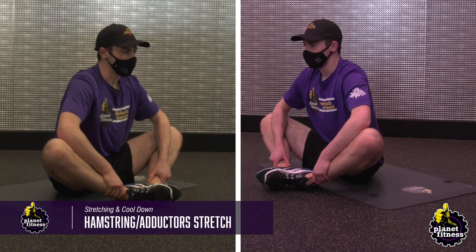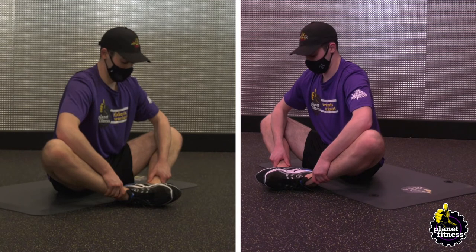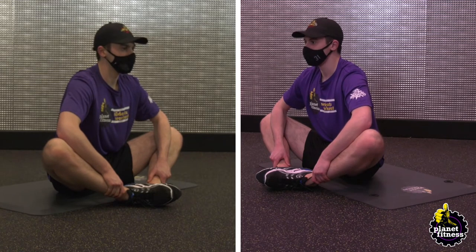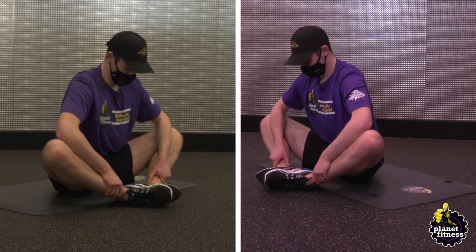Sit on the floor with your back straight and abs engaged. Push the soles of your feet together in front of you and let your knees bend out to the sides. As you pull your heels towards you, relax your knees and allow them to inch closer to the floor. Take a deep breath and hold this pose for 30 seconds.